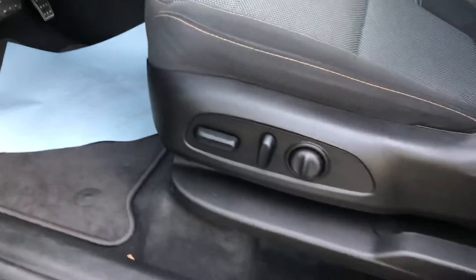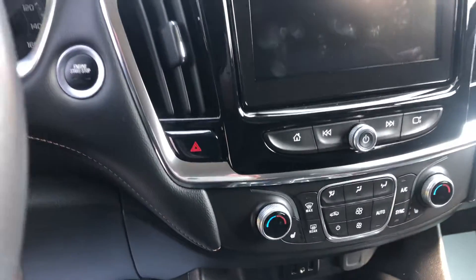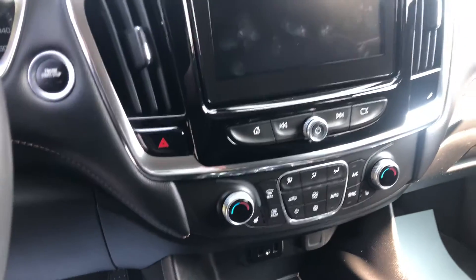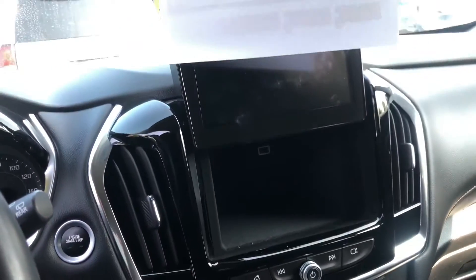You've got power seating on the driver's side, heated seats, remote start, and Apple CarPlay. You also have this button here for more storage in the back — it'll slide right on up — and you have a USB port back there as well.